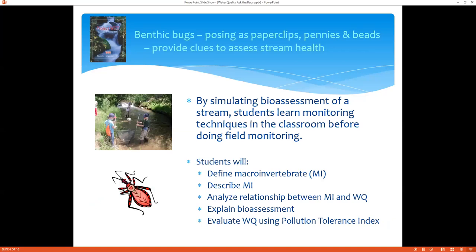Water Quality: Ask the Bugs has us looking at benthic bugs, represented by paper clips, pennies, beads, or whatever other small objects you find around your home or classroom. These provide clues to assess stream health. You can see in this picture what it really looks like in the field — you go out into a stream, pull up these bugs, and make an assessment. Students will learn monitoring techniques in the classroom before possibly going out to do field monitoring. It's good to give them a sense of the purpose of bio-assessment through this in-classroom activity.